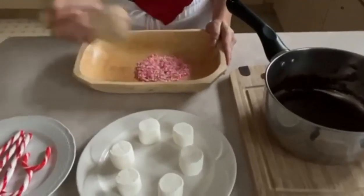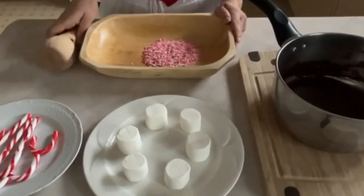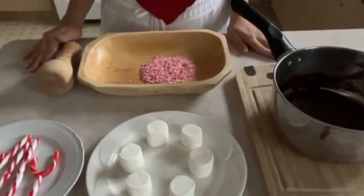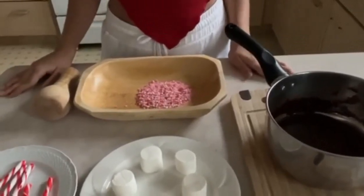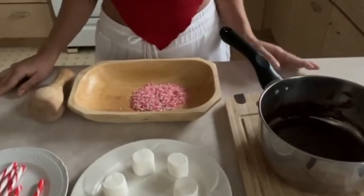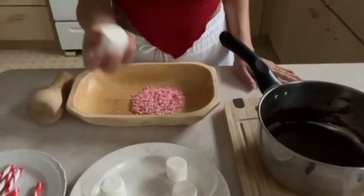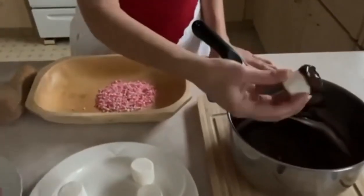Now that we've crushed all our candy cane, we're just going to add the chocolate on the marshmallows. This recipe is so fun, so easy to make, and perfect for Christmas — with the candy canes, the marshmallows, and the chocolate. So we're just going to take this marshmallow and dip it in the chocolate like this.